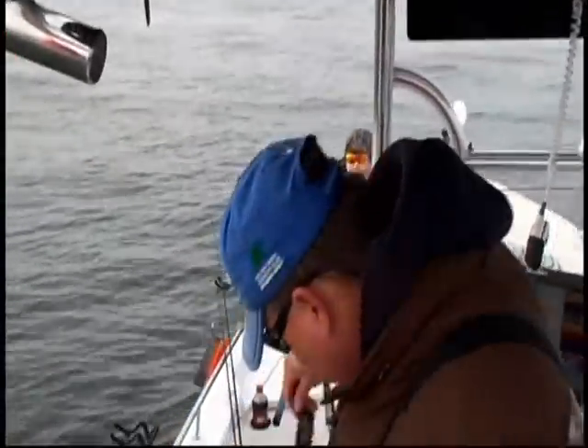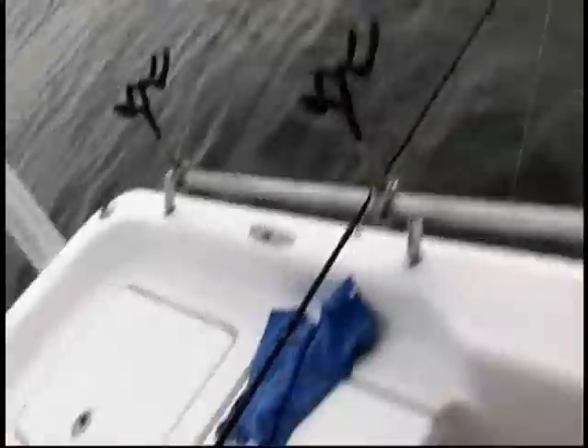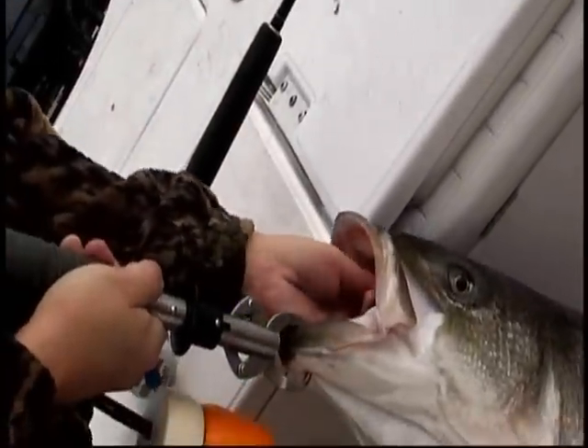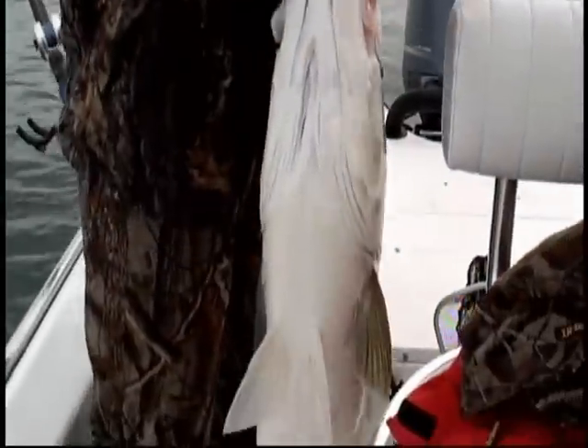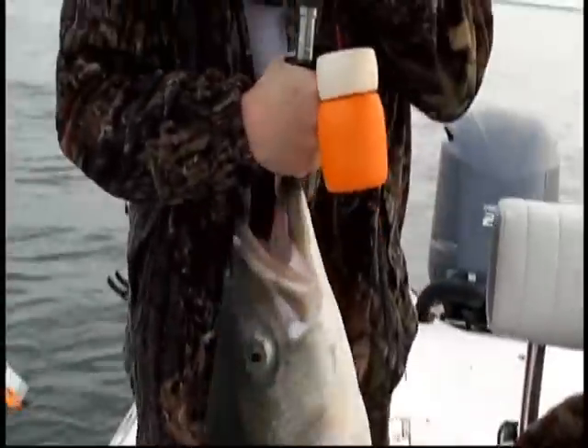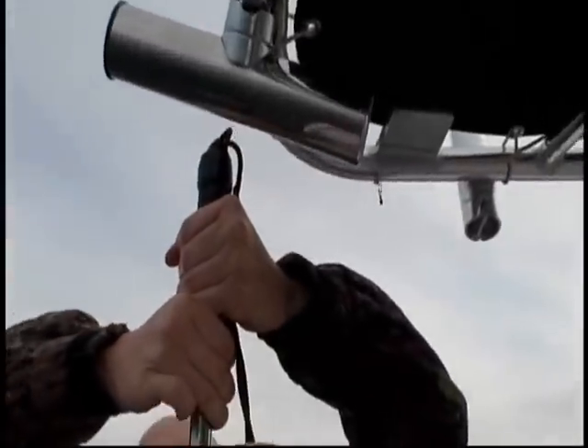Good job, Michael. Fish taco? No, no — we'll let him go. One big fish taco — let him swim. I can get my whole hand in there no problem. Let's see what she weighs. Let's spin the Boga Grip — 47 pounds. It's a little longer fish.